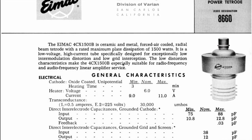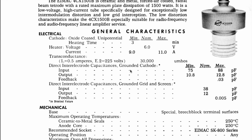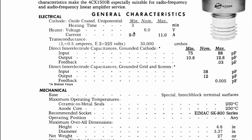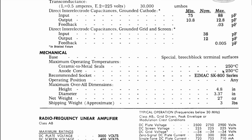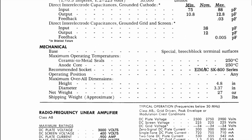The 4CX1500B is a ceramic metal forced-air-cooled radial beam tetrode with a rated maximum plate dissipation of 1500 watts. It's low voltage, high current, specifically designed for exceptionally low intermodulation distortion and low grid interception, making it especially suitable for RF and audio frequency linear amplifier service. It's got a 6-volt heater with a 9-amp current, maximum of 11 amps. It's a high-current heater which requires a minimum of 3 minutes heat-up time, and this amplifier actually has a delay that holds it until it reaches that 3 minutes.